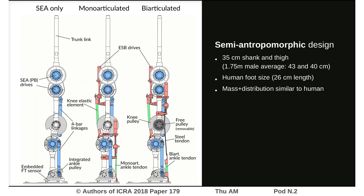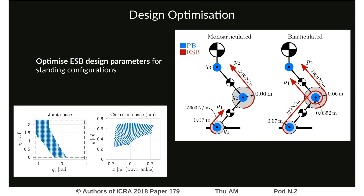This is a 3DW leg, and we'll consider three different actuation configurations: one being series elastic actuation only, and two augmented configurations with parallel adjustable elasticity. This comes together in a semi-anthropomorphic design, which has very similar mass and mass distribution compared to a human limb.